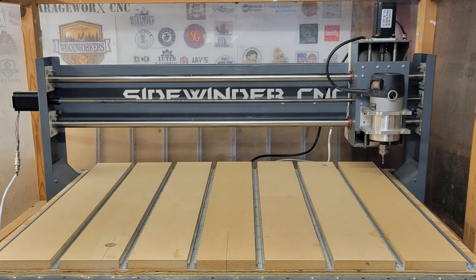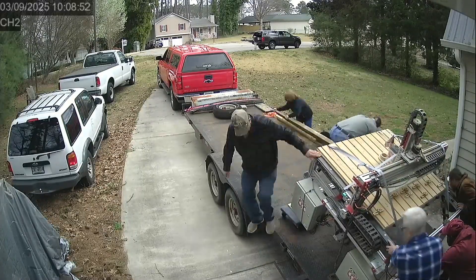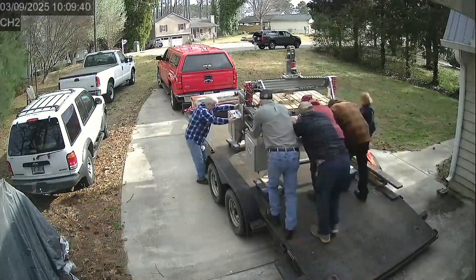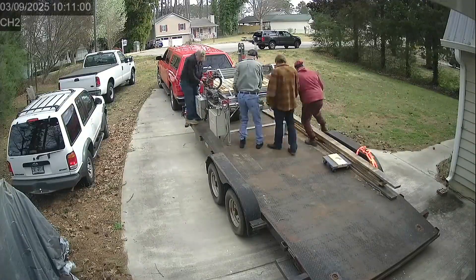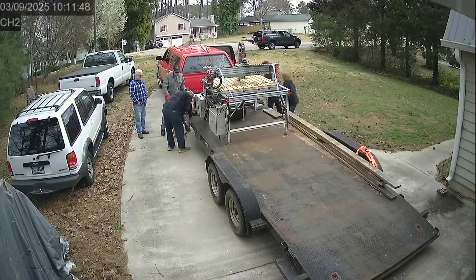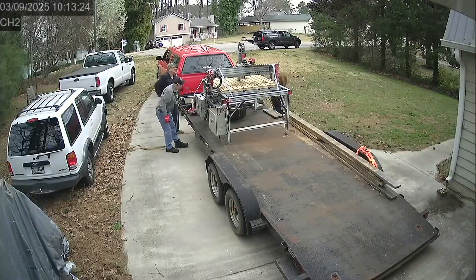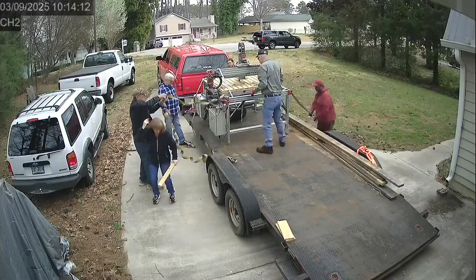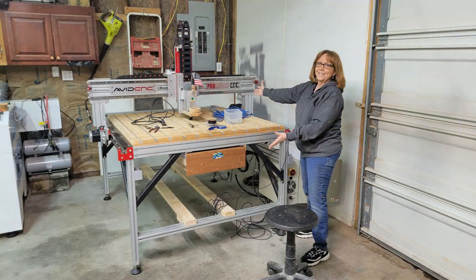So let me first say that I need another CNC router like I need a hole in the head — so of course I'm going to build another one. A couple of months ago I sold my 4x4 Avid CNC to my good friend Melinda whose shop is about 20 minutes from me. I got a fair price for it and I really didn't think I would miss it, and at first I didn't. But then the seller's remorse started to set in and I was thinking about the projects that were going to be too big or at least much more difficult to run with my old Sidewinder CNC with a small cutting area of 40 inches by 26 inches that you see pictured here.